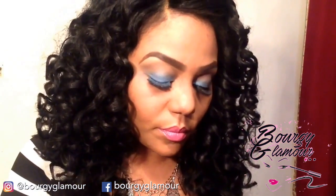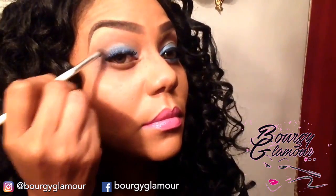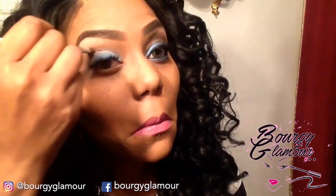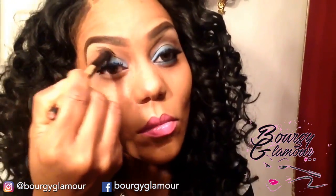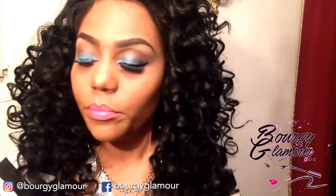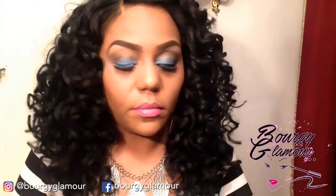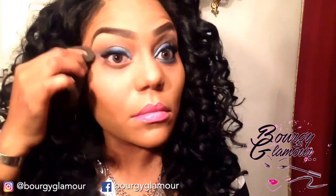Once we have that all blended out and we're satisfied, I'm going to go in with a little bit of black and a little bit of the darker brown from my transition color and apply that to the outer corner of my eye, blending just a tad bit into the crease area to give it a little depth — it's just not so much blue in the outer corner. Just a little bit of bling for the eye. Clean it up with a q-tip or a baby wipe.